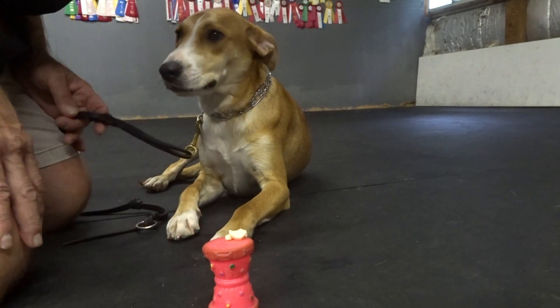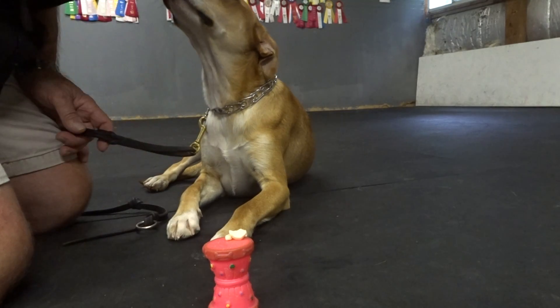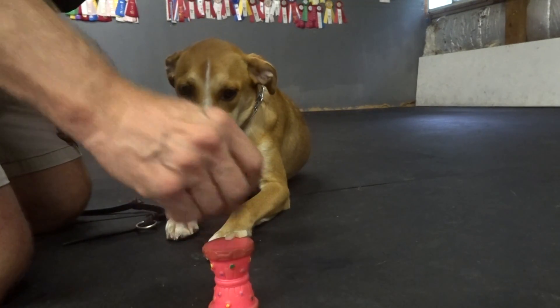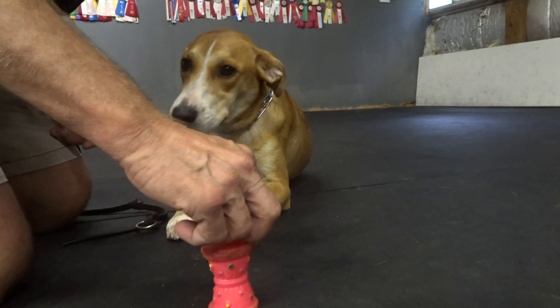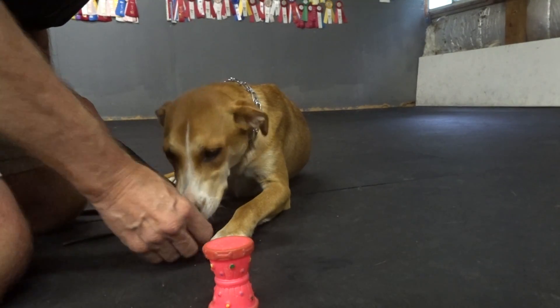I'm not going to do too much of the off and take it because I don't want to put too much pressure on her. I don't want her to stop taking food and I don't want her to raise that back leg. Good down. Good down, pretty girl.